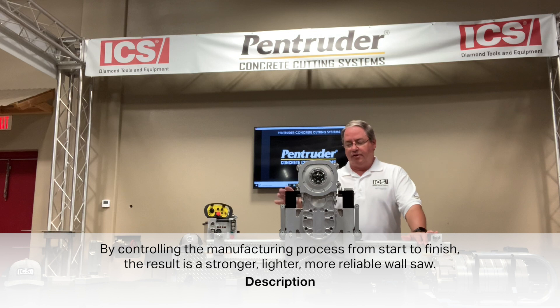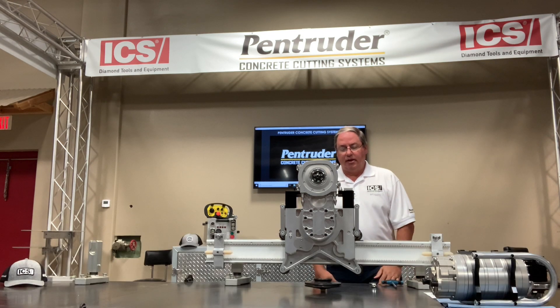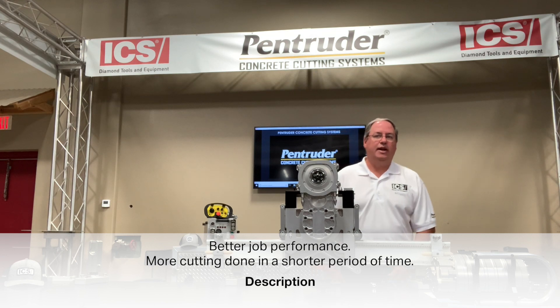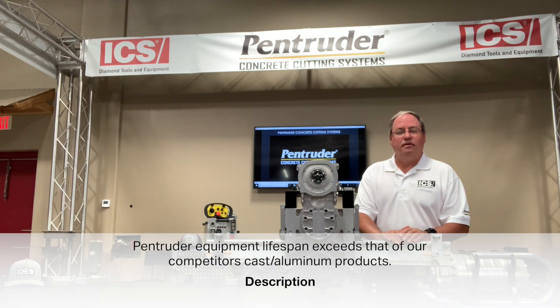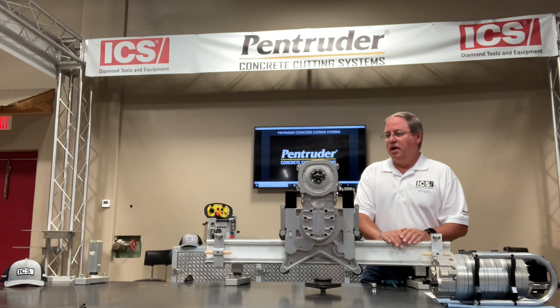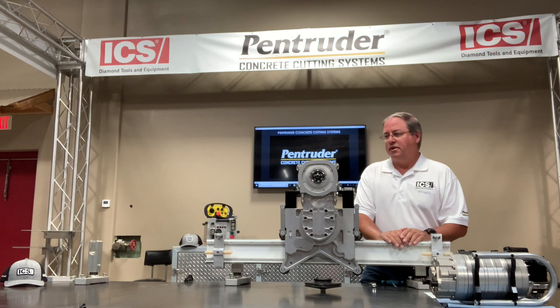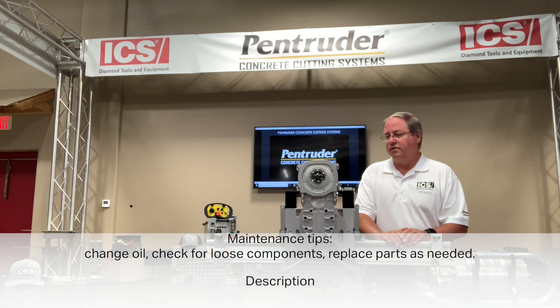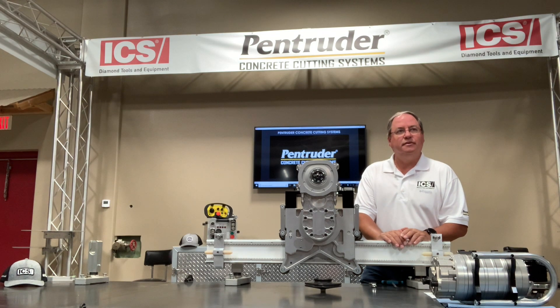By controlling the manufacturing process from start to finish, the result is a stronger, lighter, more reliable wall saw. It's going to perform better on the job — you'll get more cutting done in a shorter period of time, and the lifespan of the saw is going to be a lot longer than competitors' cast aluminum products. I fully expect you to be able to saw with this for another 10, 12, 15 years with proper maintenance — simply change the oil and keep an eye on loose components.